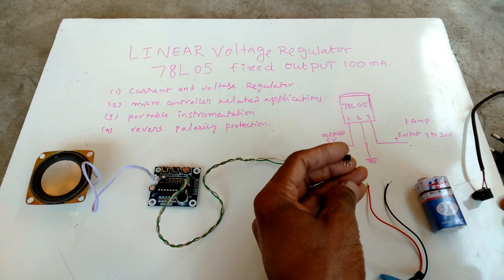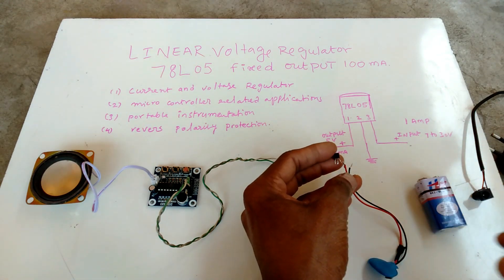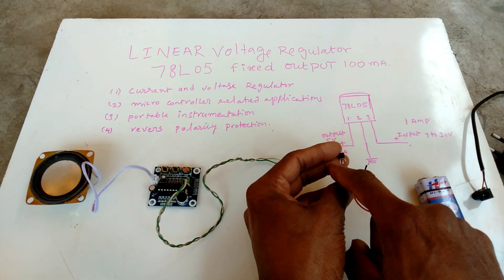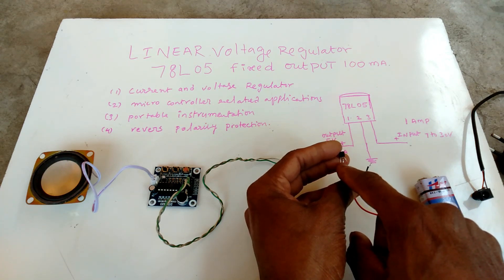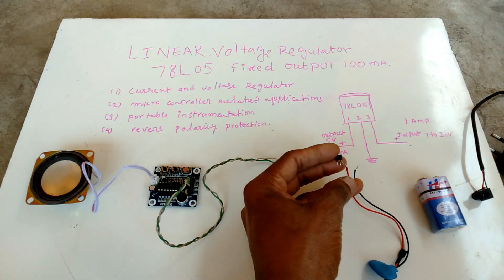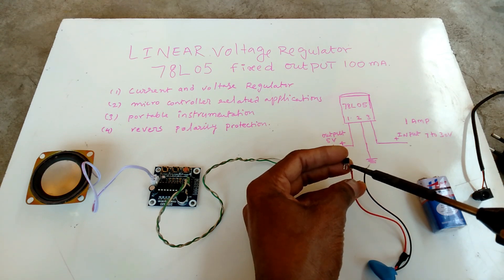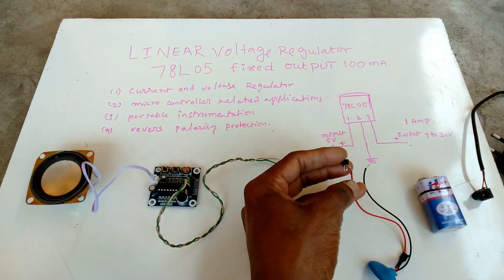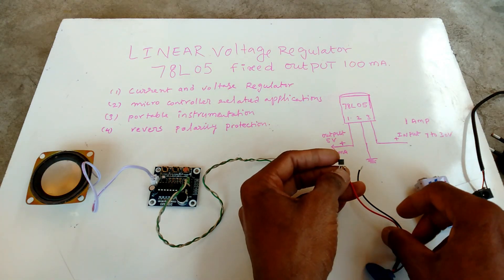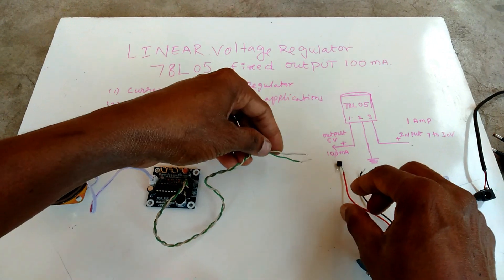First, we have to make the input. This IC has three pins: first pin, second pin, third pin. The third pin is the input voltage — we can give 7 volts to 30 volts, 1 amp. We can also give power through a DC adapter.